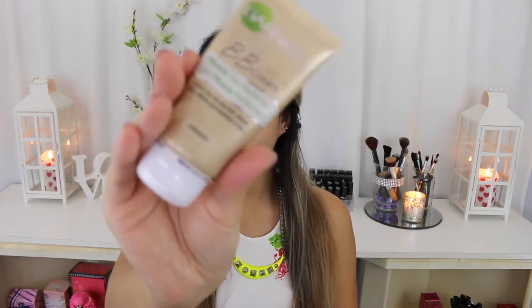So I'm first going to start off with my Garnier BB Cream in the colour Medium, and I'm just going to put that all over my face just to moisturise my skin and give myself an even skin tone. This is going to act as a primer for my foundation.